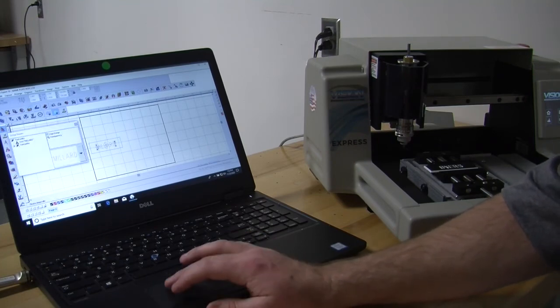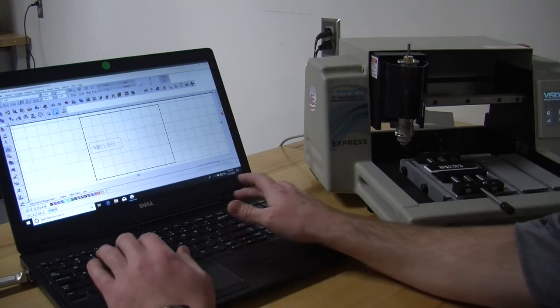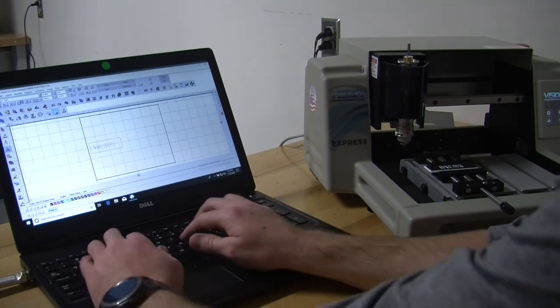Double click on the name, come over here to text, and change the name to whatever you would like.